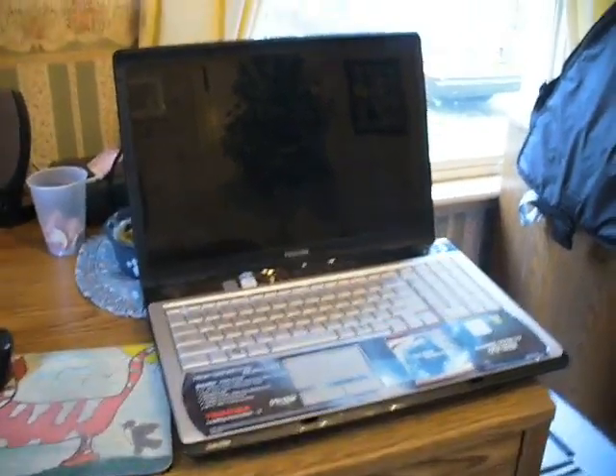Now, here's the laptop, which refuses to work with the internet, which I'll get to specs on later.